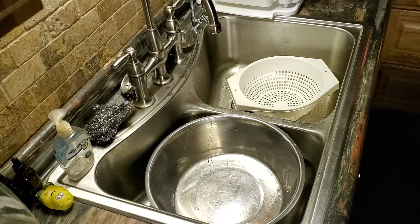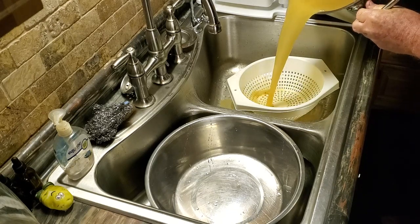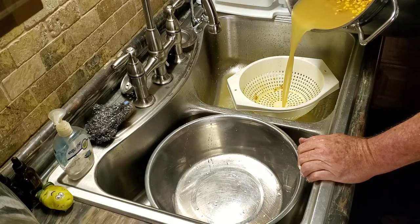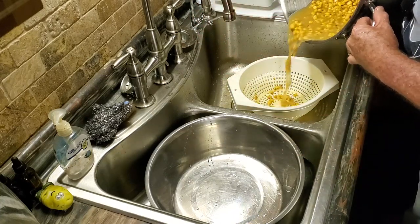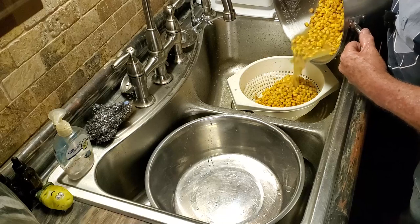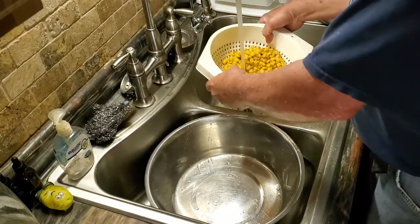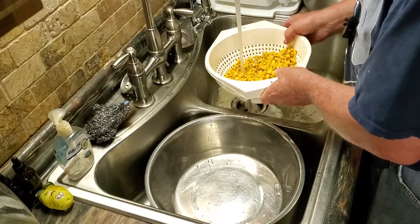We're going to have to drain the water off of this. This is a fairly large pot — 40 quarts. What we're going to do is drain this lime water off. Some people pour it outside because of the alkalinity and they might worry about their septic system. We're going to take part of this corn at a time and run it under some water to get all this lime water off it.